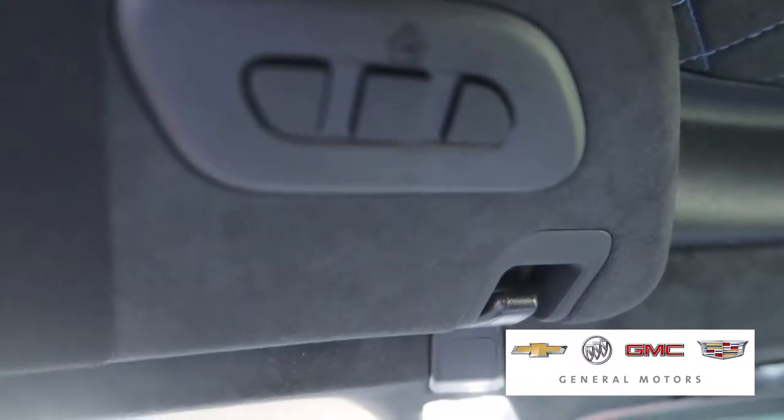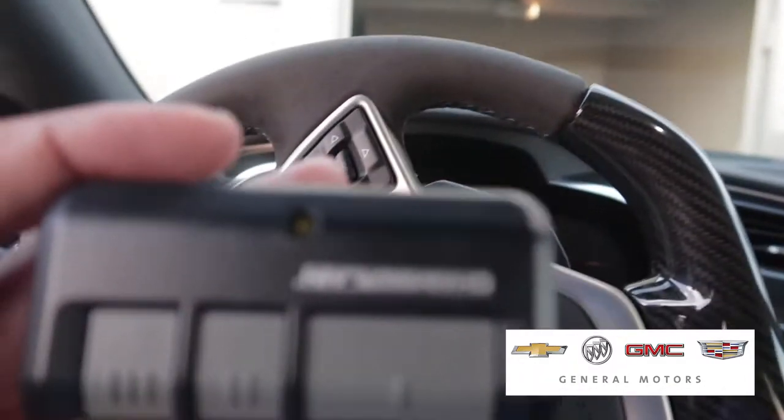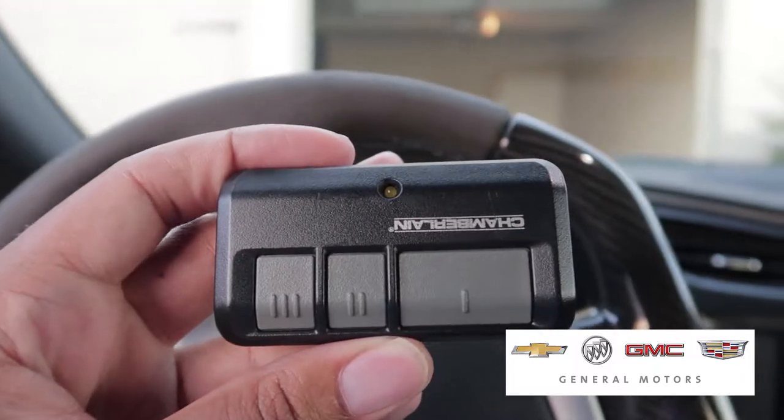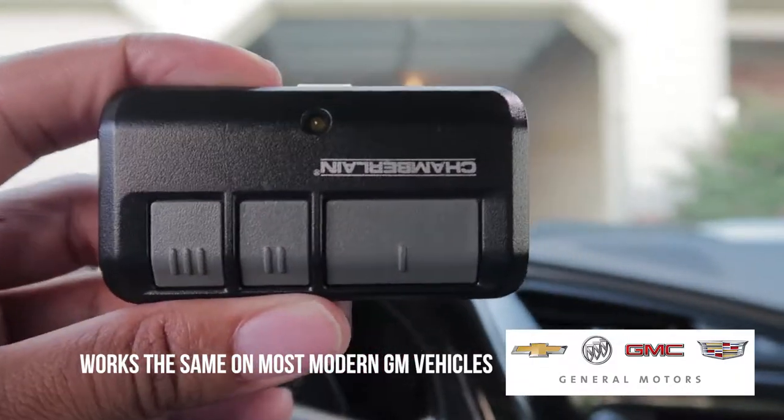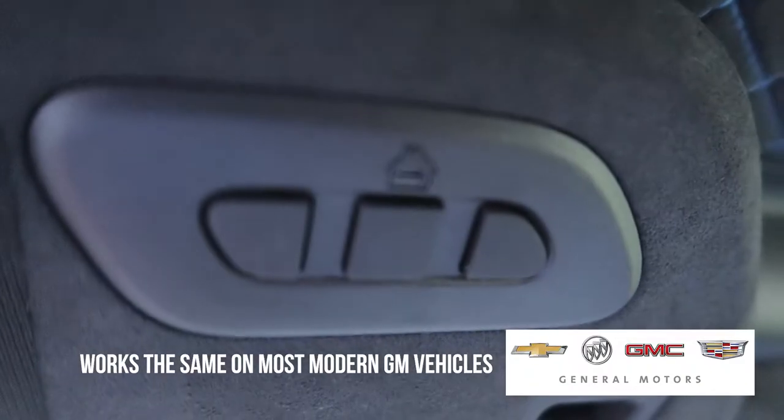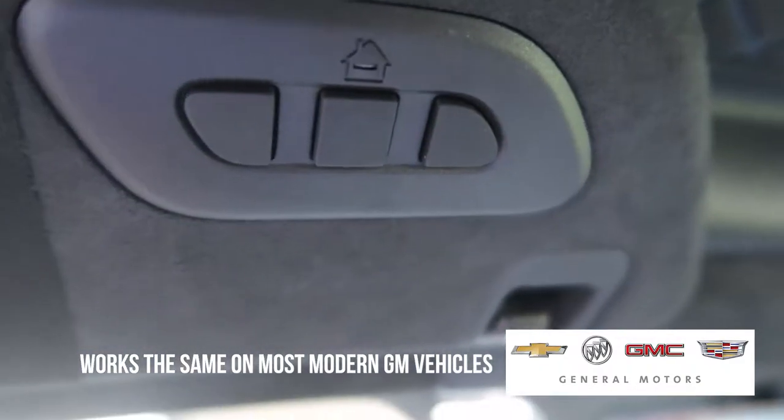Today I'm going to show you how to program your in-car garage remote opener from your existing garage remote. If you've got a new car and an existing garage remote, you can use one in your Chevy. I'm doing this on a Corvette, but you can use any Chevy to program the garage.